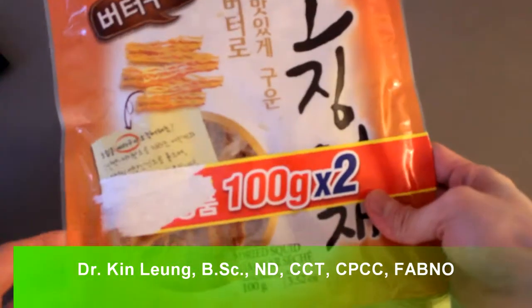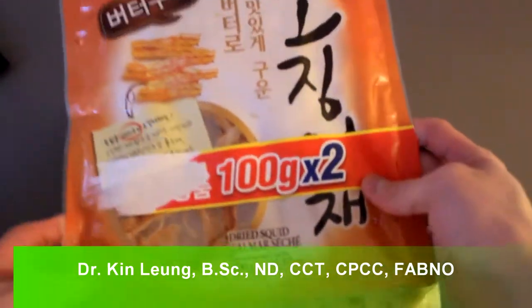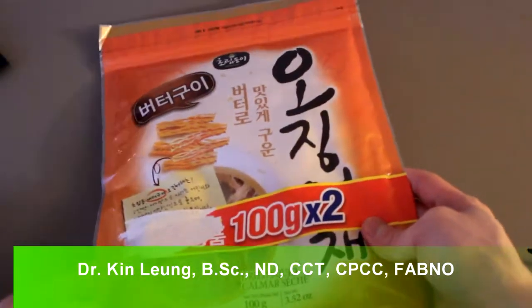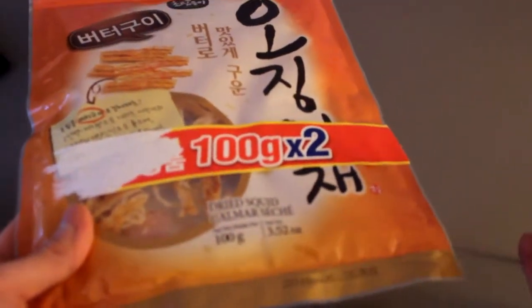Today I'm doing a review on dried squid, or dried calamari — this is a Korean version. People have been asking what they can snack on, and this is something you can look at.